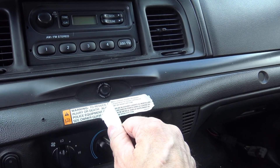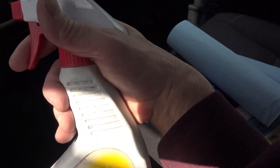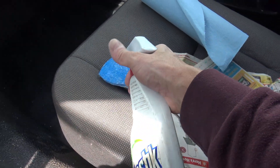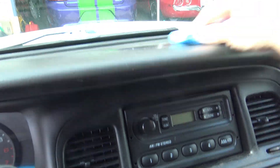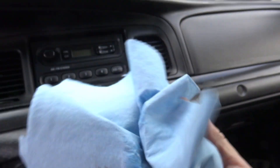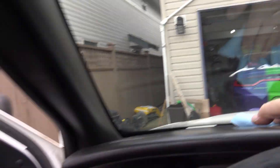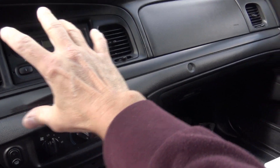The decal above said the same thing in French and English because Canada is a bilingual country. To clean the dash I'm going to use Vantastic — there are probably other cleaners that would work. I'm going to use a scrub pad first to get rid of really built-up dirt on the dash, then go over it with a cloth. First taking care of the real grime, then wiping with a paper towel. Pretty dirty — I don't think this has ever been cleaned.